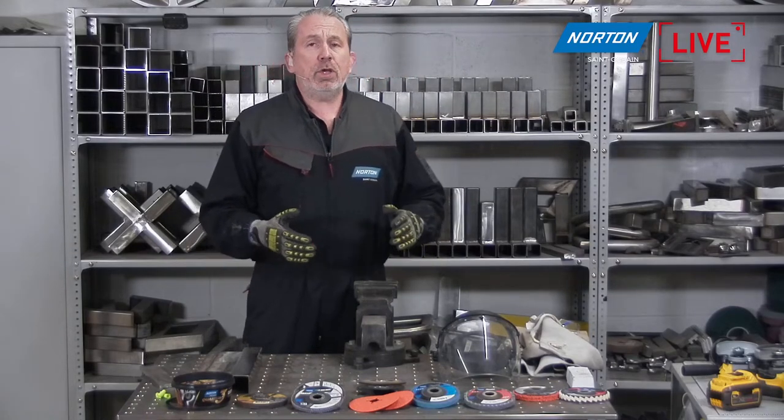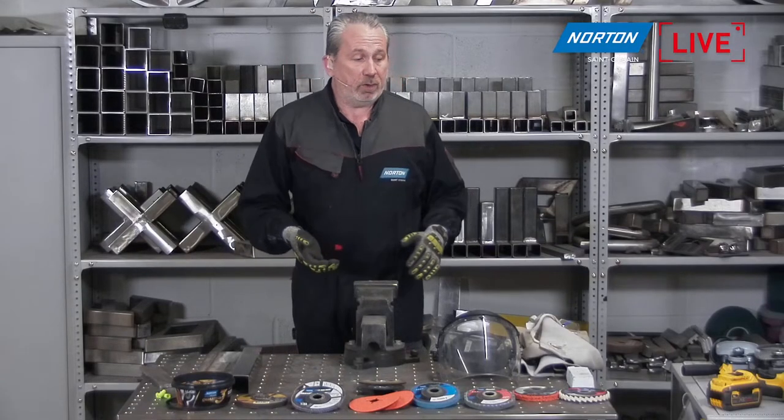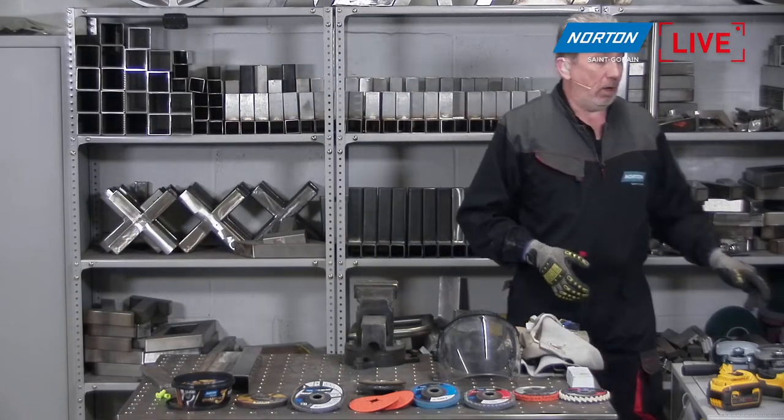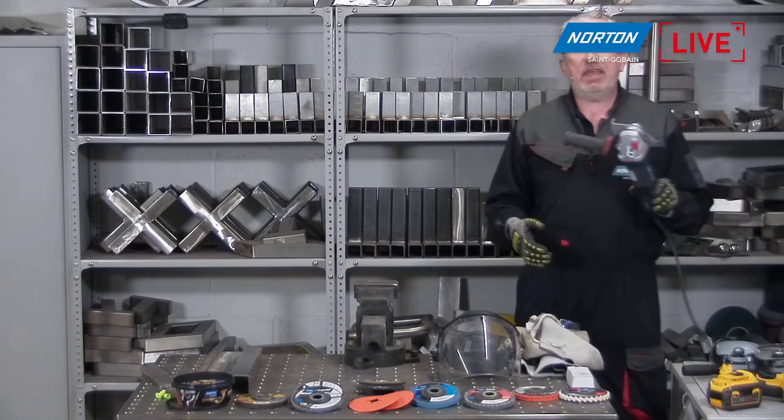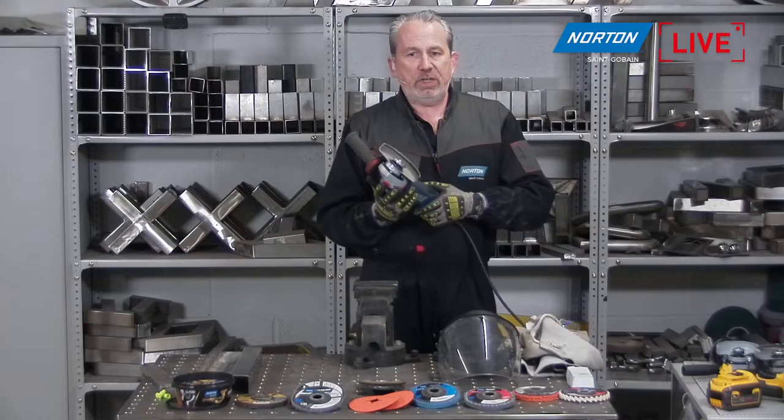Today we're going to go back to basics — it's always a good way to kick off the year. We're going to be looking at our old friend, the angle grinder. That's going to be the topic today.